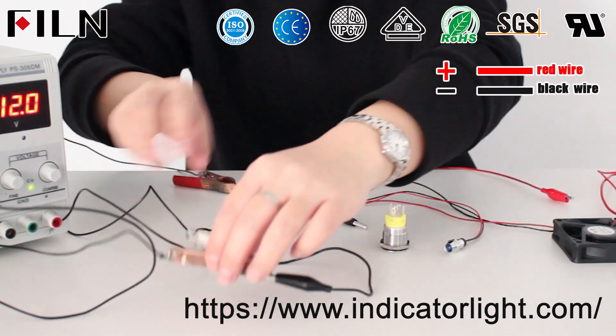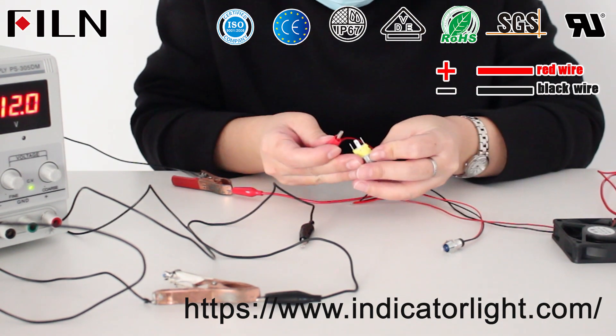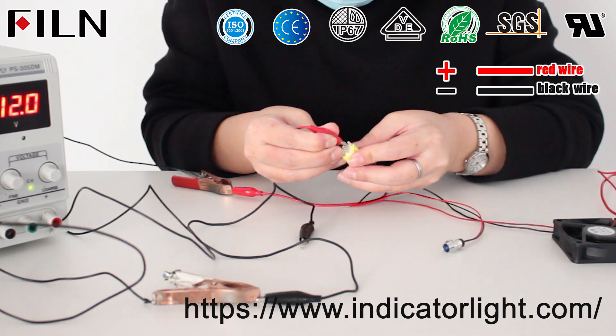To form a loop, press the push-button switch. The push-button switch light will be on, the LED indicator lights will be on, and the fan will start.